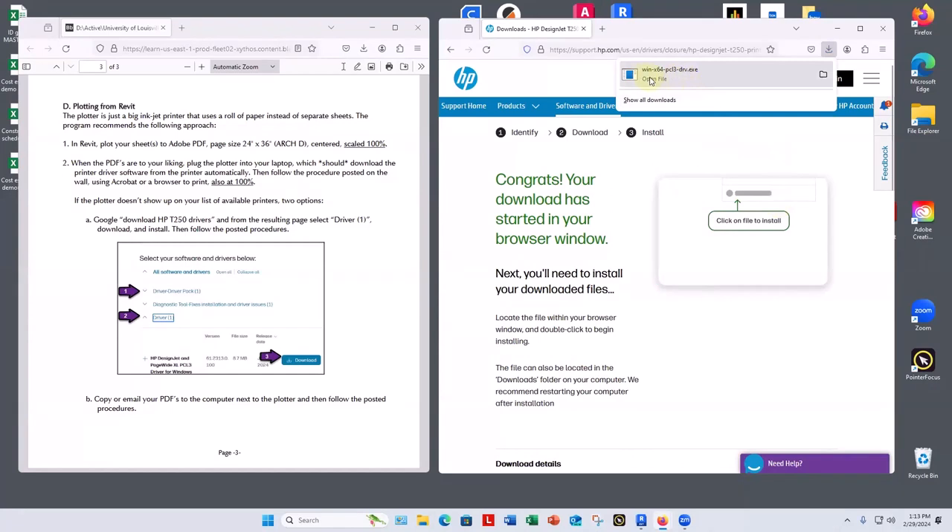Open file and it's just that quick. Now when you plug the printer's USB cable into your laptop, the laptop will recognize it and add it to your list of available printers.